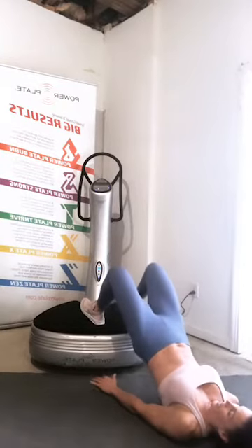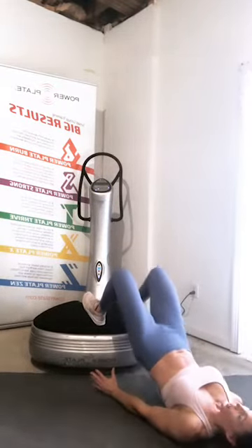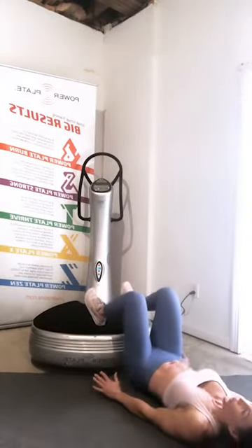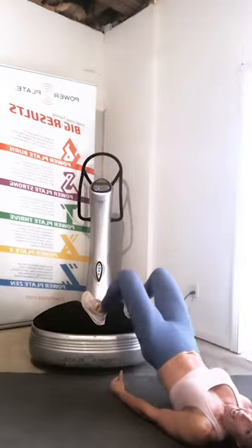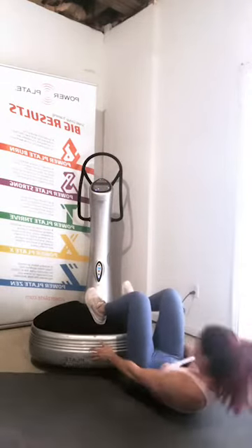Last exercise — glute bridge, reach and touch the Power Plate. You've got this. Get on down, get ready — 30 seconds to work, and go. It's not about speed, it's about great execution. Don't worry how many reps you do — really think about pushing your heels into the floor and then bringing your hips up. We're halfway. Ten seconds left. Three, two, one.